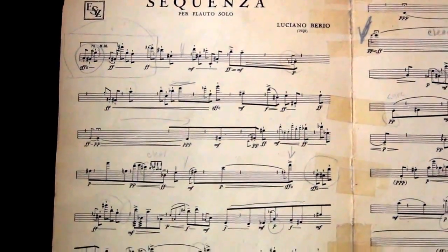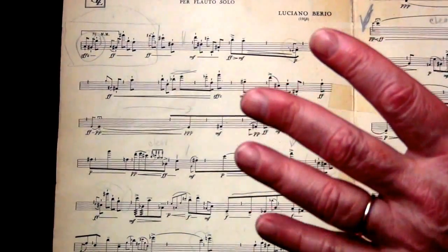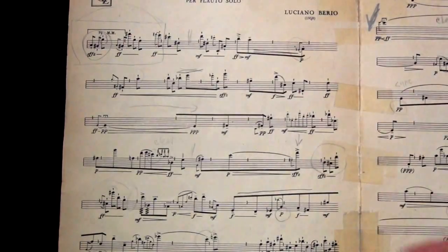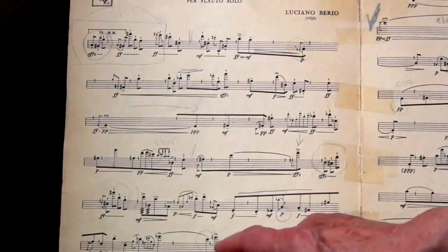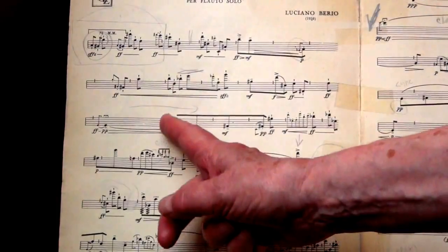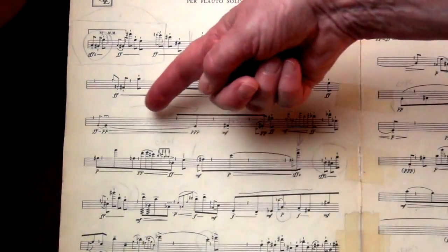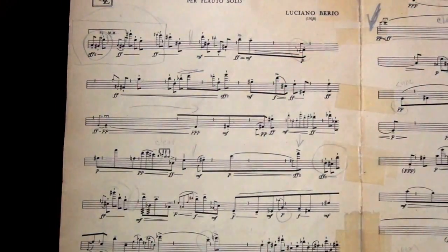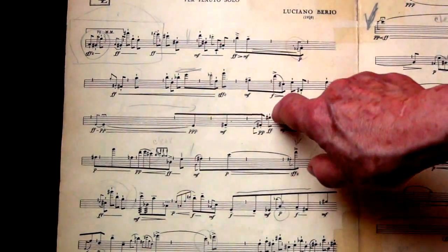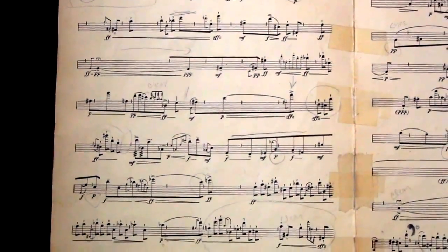When he writes these little fermatas there, they are for you to stop and reflect — just stop moving. Then suddenly the rhythm starts again, and that's when there's a similar moment in Syrinx, when this then has to apply to what the rhythm was before. When he writes a line over it, these notes are connected, so the phrase continues even though that beat is going behind. This is a short note with a space, grace notes as fast as possible.